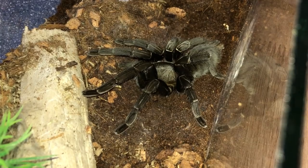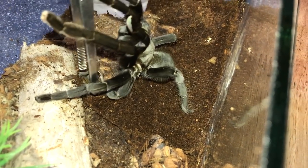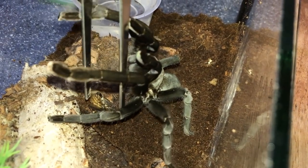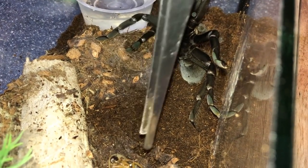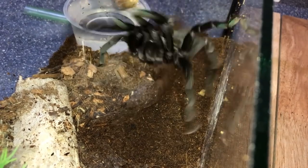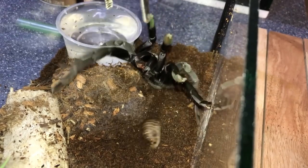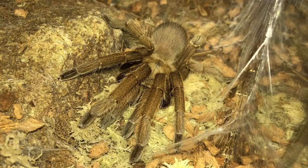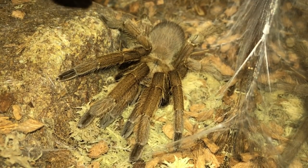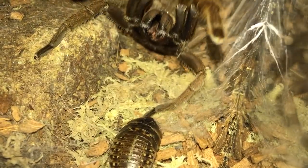Moving on to my Haplopelma minax, the Thailand black. Come on, not the tongs - get off the tongs! The roach is over here. She doesn't seem happy at all. Moving on - Chilobrachys andersoni, I think it's called the mustard brown.